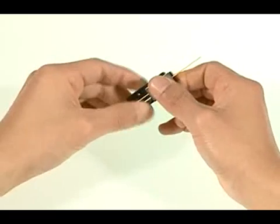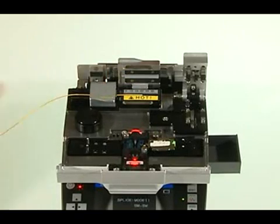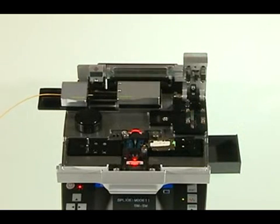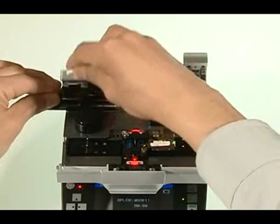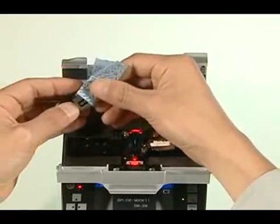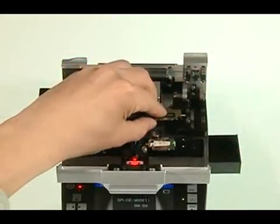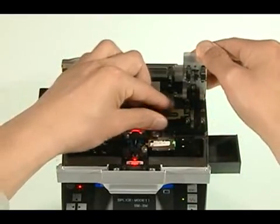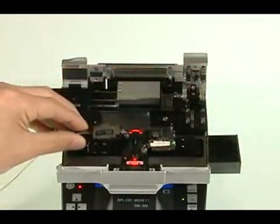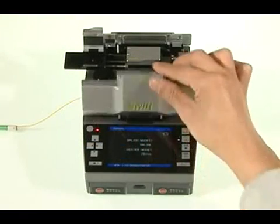Attach the 0.9mm cable to its holder by at least 25mm. Strip the cable, then clean thoroughly — cleaning is essential. Cut the fiber as normal. Attach to the left of the splicer. Check that the optical fiber has been attached properly in the V-groove. If not, move the holder, check again, and cover the lid.